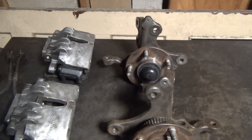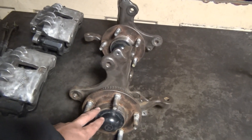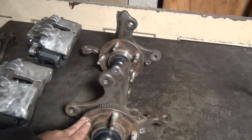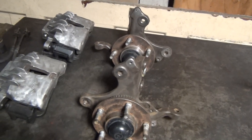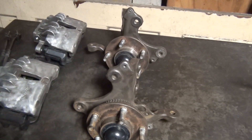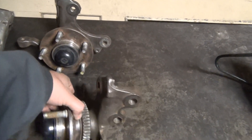I'm going to talk about the spindles first and then get to the calipers. What you see here is a set of SN95 spindles. In particular, these are 94 through 95 — so only two years. GT or V6 are basically the same spindle. Let me explain to you why the year matters.